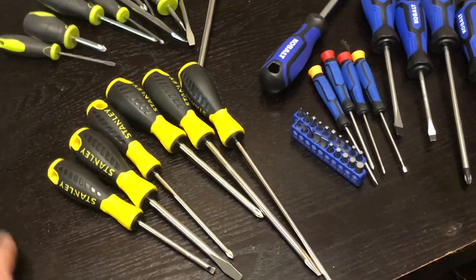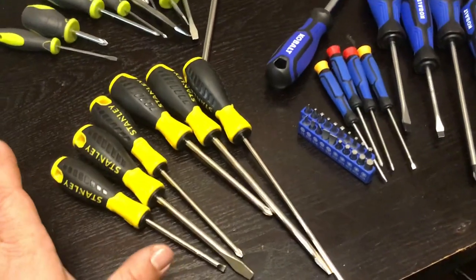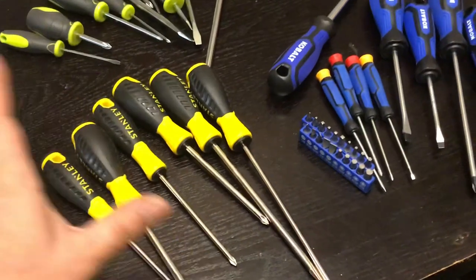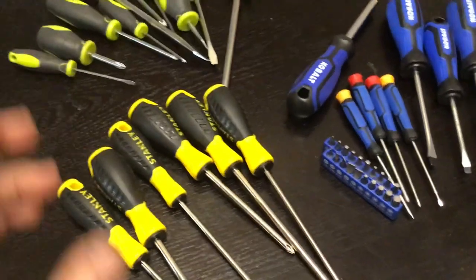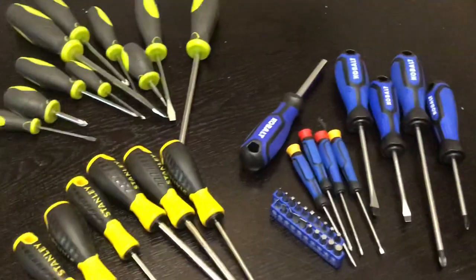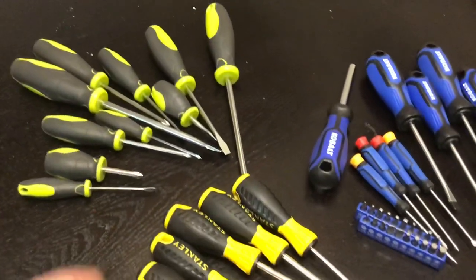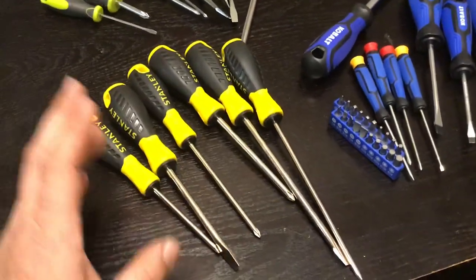I bought it so the wife can work on things if she wants, or the kids can play and learn how to take things apart. It's been a really good set — I actually replaced my older Stanleys with these and have been using them around the house. I don't need anything specific like Snap-on or Cornwell for household stuff. I've decided to move up to Cobalt for the house and use these for other purposes.